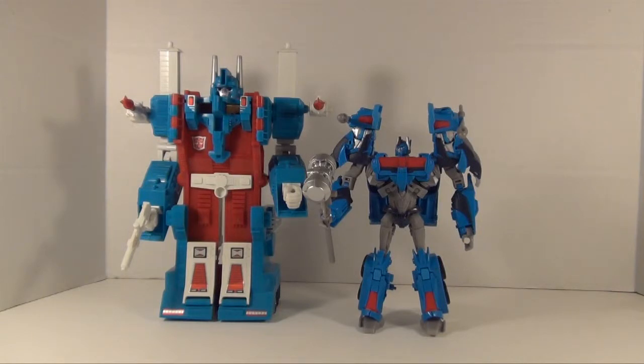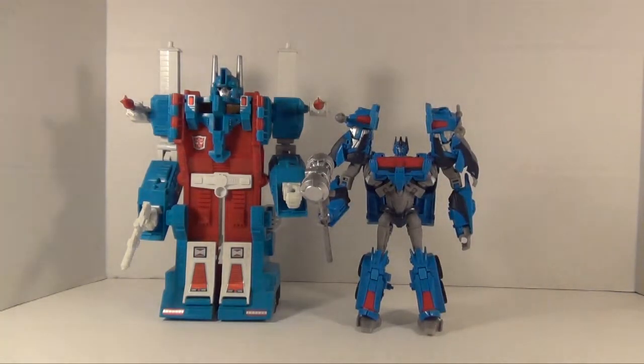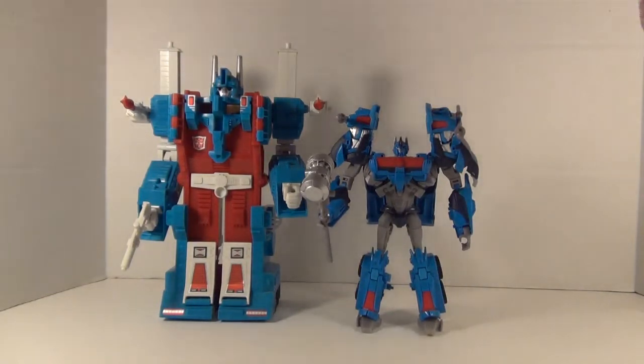If you look at RID Optimus Prime it's the exact same articulation as that one — ball-jointed head, ball-jointed shoulders, bicep swivel, hinged elbows, hinged wrists, ball-jointed hips, thigh swivel, hinged knees, and ball-jointed feet.